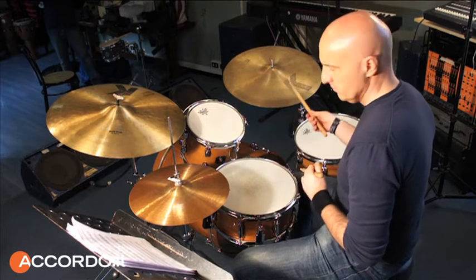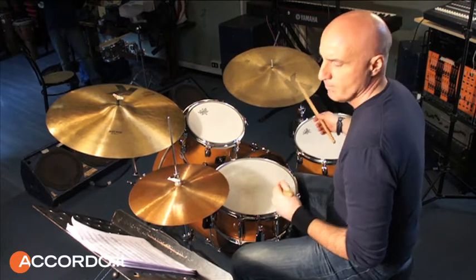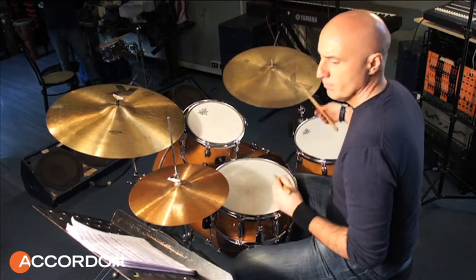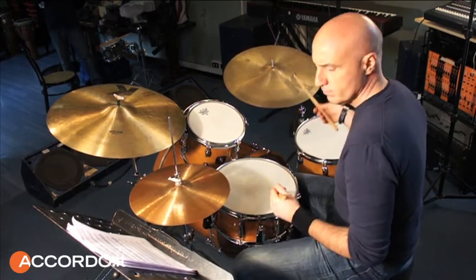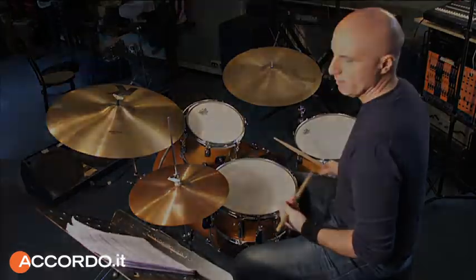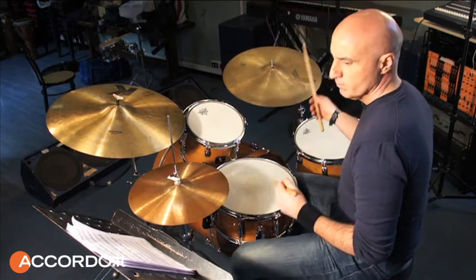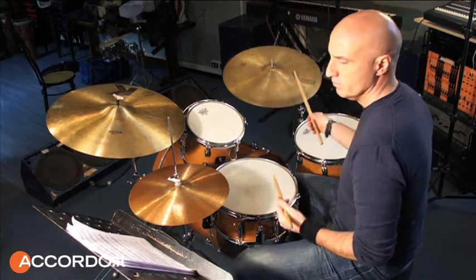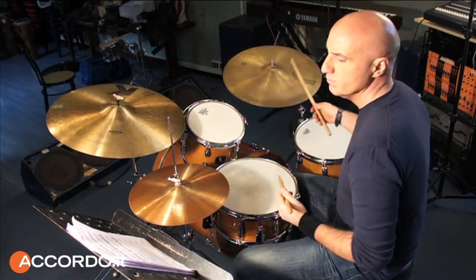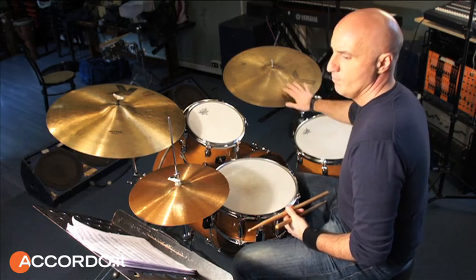1, 2, 3, 4. Esempio 7. 1, 2, 3, 4. Esempio 7. Thank you.